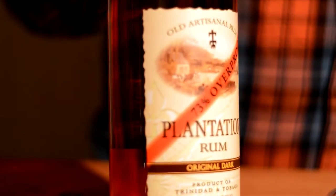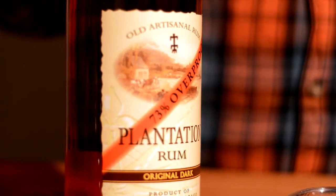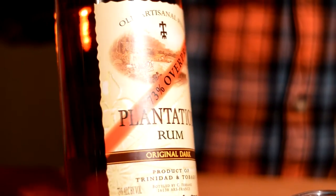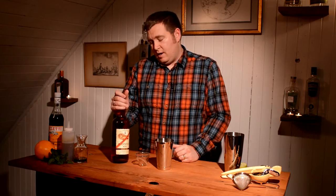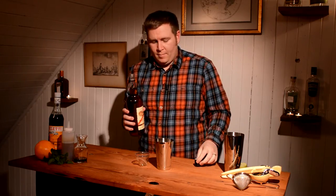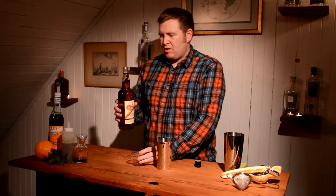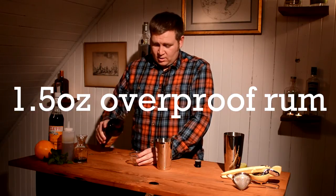And finally we come to the rum. When Jason was creating this cocktail, he wanted to work on a drink that just used overproof rum as its base and nothing else. For the overproof rum, he likes to use Plantation — it's a really nice, rich overproof rum that's not too terribly difficult to find. We're going to do one and a half ounces of this.